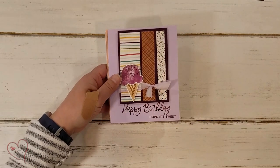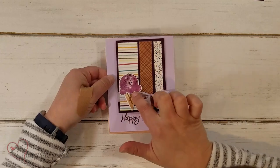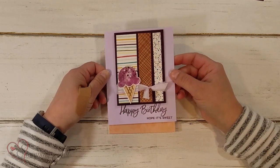Here's one using that very paper that I just used. Happy birthday, hope it's sweet. I just put a cute little ice cream cone there and added my saying. So fun.